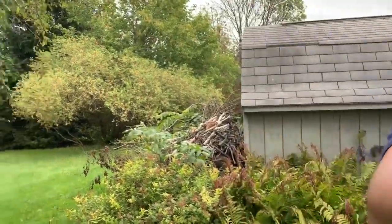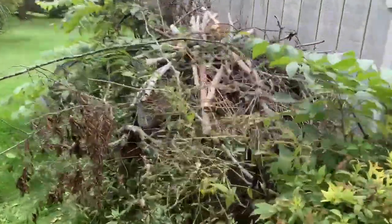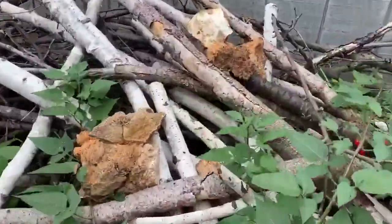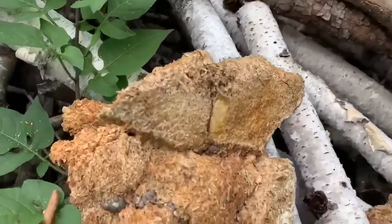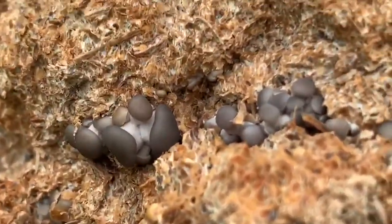What you can do instead of throwing it away is to throw it outside under a shaded tree or on a wood pile. Two days ago I had a contamination and I threw my block over on this wood pile in a few different pieces, and today as you can see we have some pins here. This is a blue oyster variety.